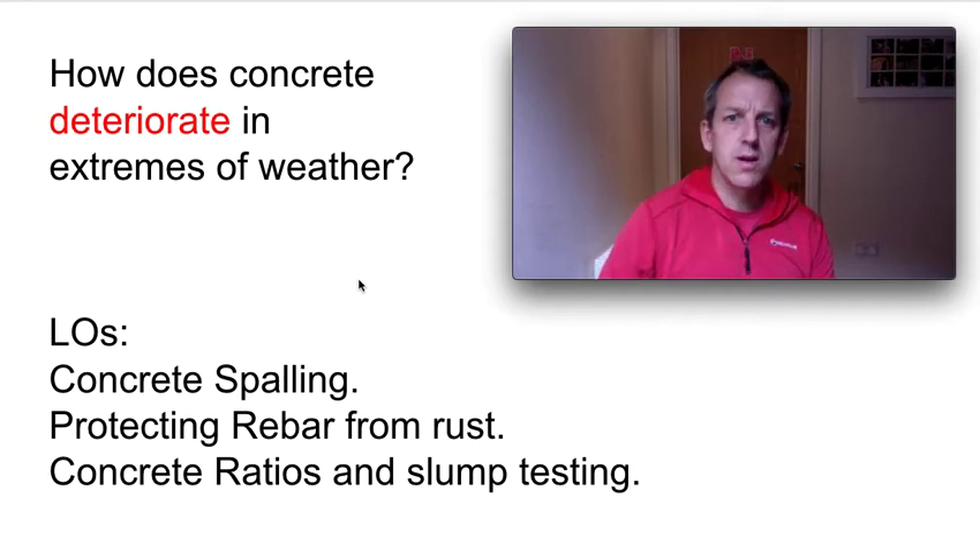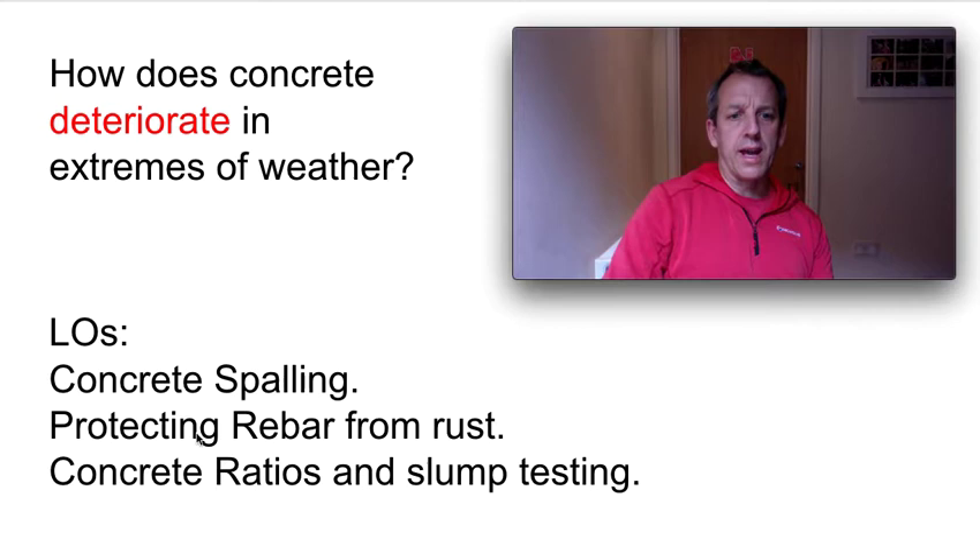Good afternoon. So our next bit of your science materials — we just need to look at concrete this week, specifically concrete spalling, protecting rebar from rust, and concrete ratios and slump testing.